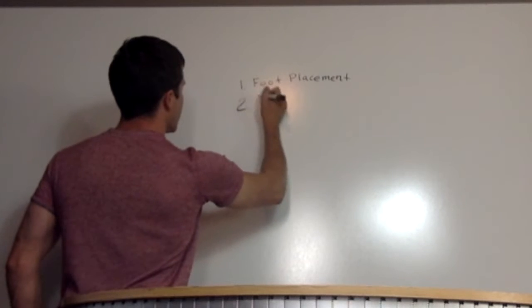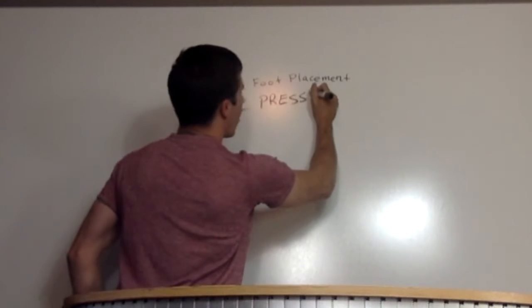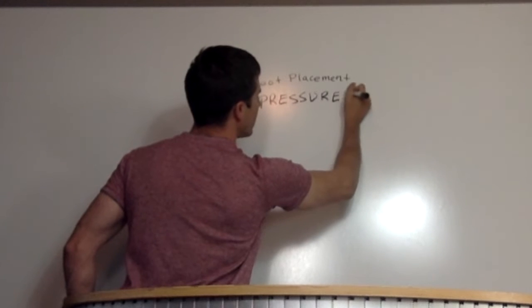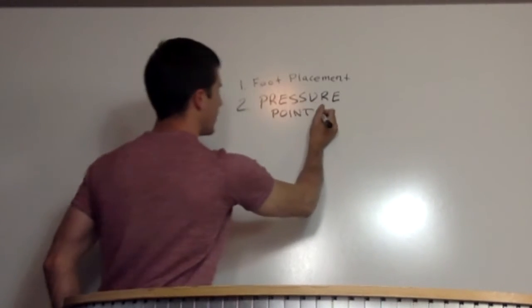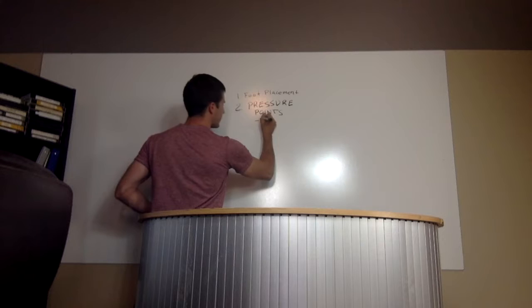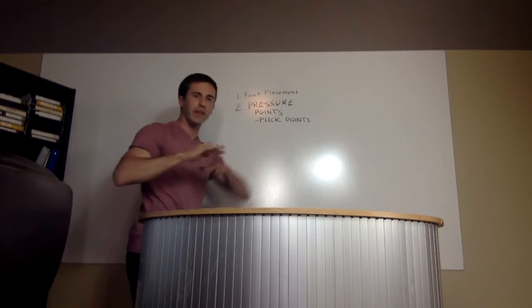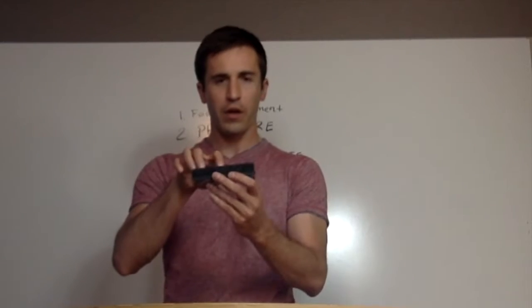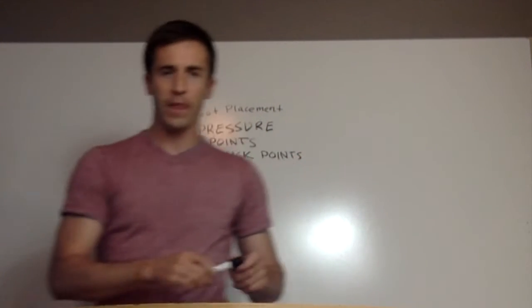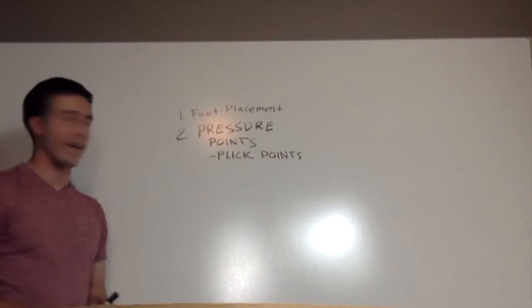You have to understand what we call pressure points. Pressure points are where you put your pressure on your feet. You have two types of pressure points: the pressure for your pop and the pressure for your flick — we can also call those flick points. The flick points are used when you need to flick the board with your front foot, or your back foot if you're doing an ollie. For example, with a kickflip, where exactly you hit your board to spin it is called the flick point. You have to understand that point to get consistent kickflips.